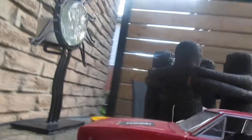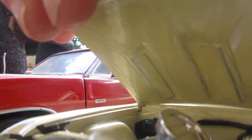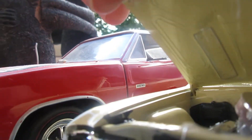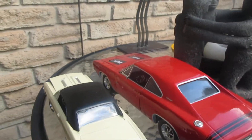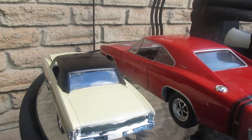Yeah, I got the 396 in, as you saw in the last episode, and got the headers on, got the rad in, got the brake master cylinder in, and got the — sorry, not the suitcase — the heater core box in.